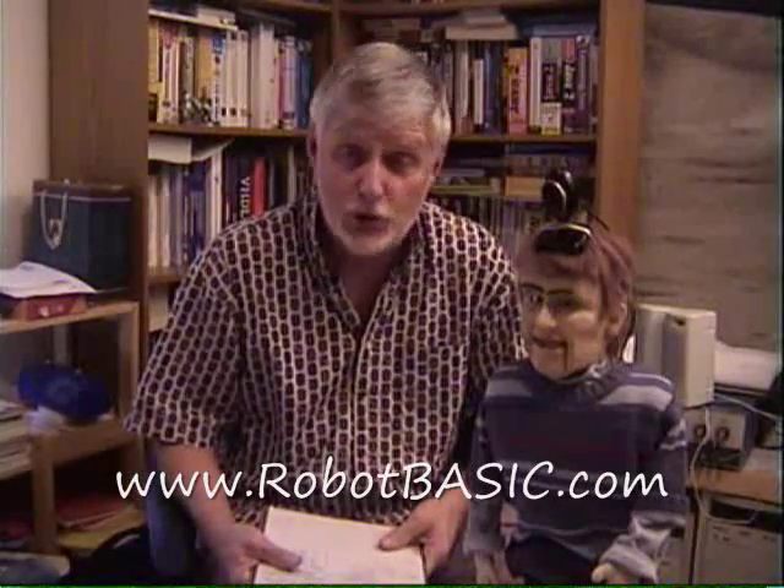Robot Basic is a fantastic free language, and the newest version — which you can get at RobotBasic.com for free — has in it some new vision commands. In particular, we have commands that allow you to capture pictures from a webcam or other camera. We're going to demonstrate using a little humanoid robot we have here that's controlled by servos.